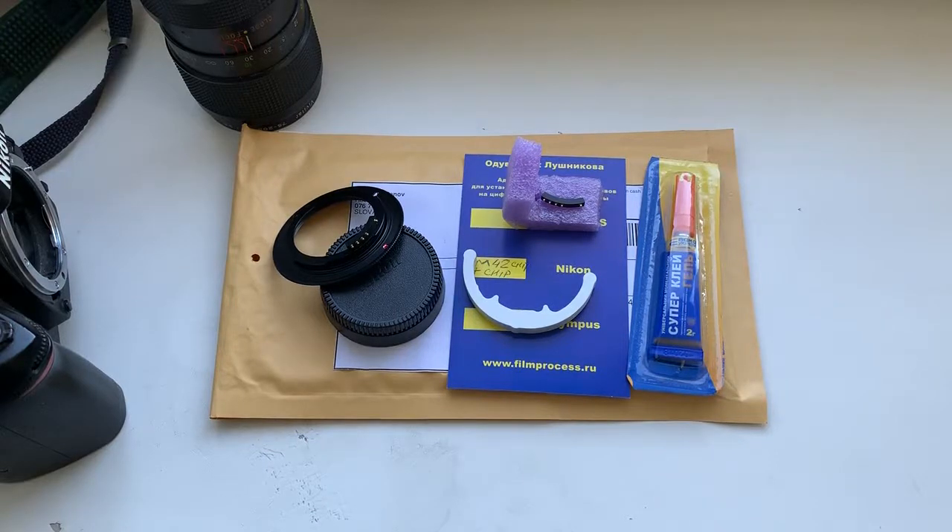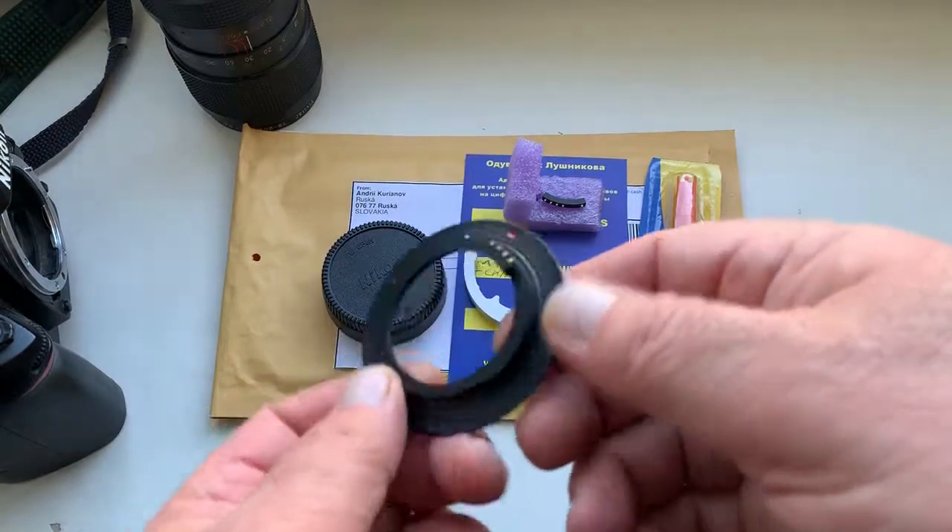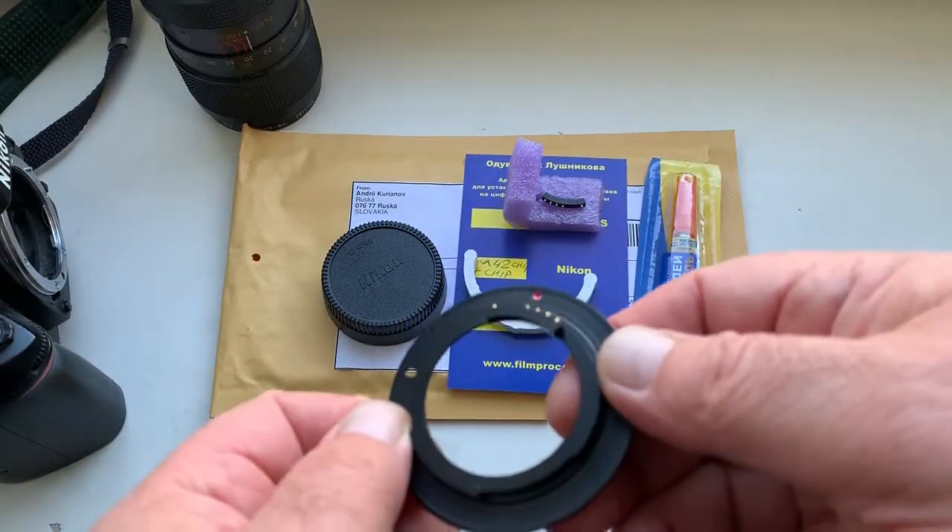Hello Joel, this video is about your adapter M42 to Nikon with chip, and about the chip.